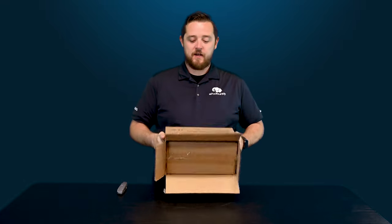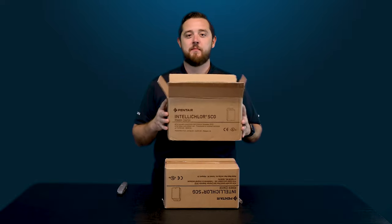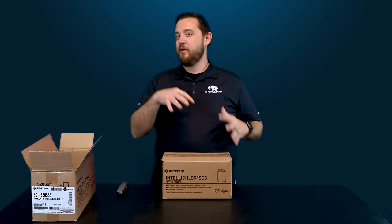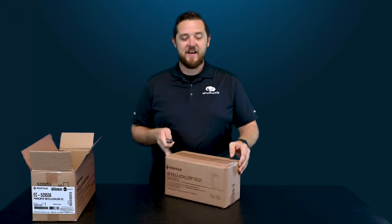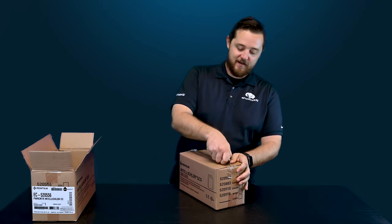So let's open the outer box. One thing I love about these chlorinators and how Pentair packs them — you have your traditional outside box and then you open it up and get the exact same box inside. It's kind of nifty how they put a box in a box. It cracks me up the redundancies they built in here to make sure this thing ships efficiently and that nothing dents or breaks.